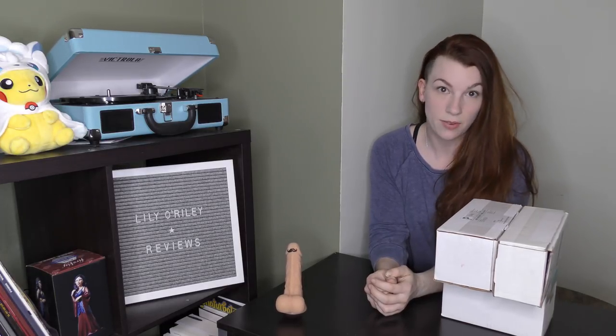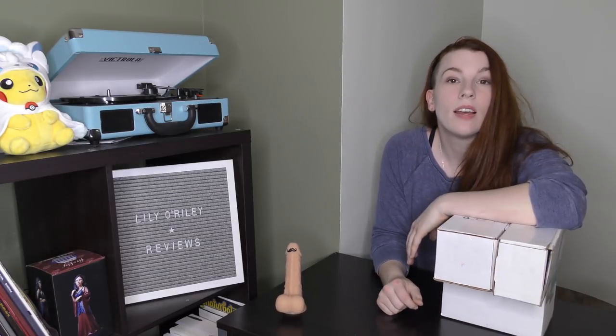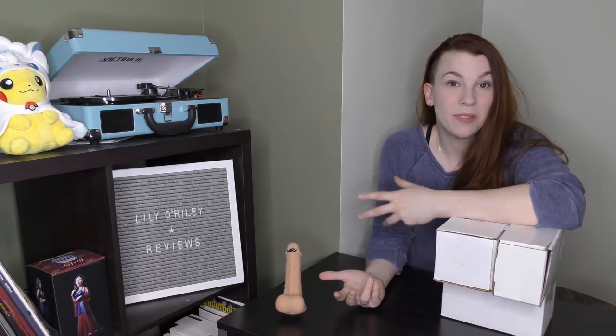Hey guys, I'm Lily O'Reilly and this is Lily O'Reilly Reviews, where today we're going to be doing an unboxing of some dicks. So with that said, let's get to it.